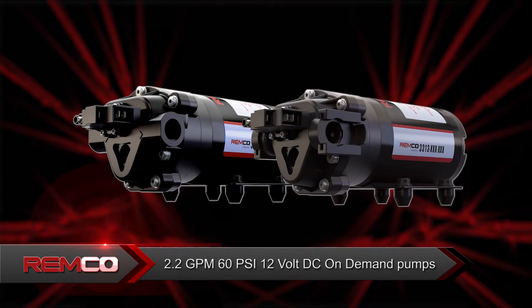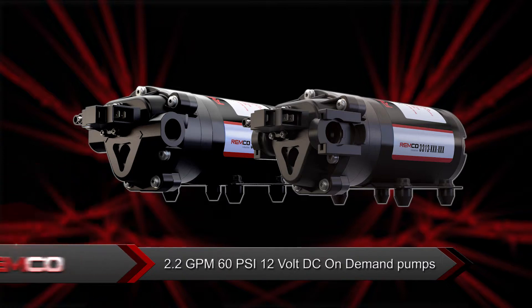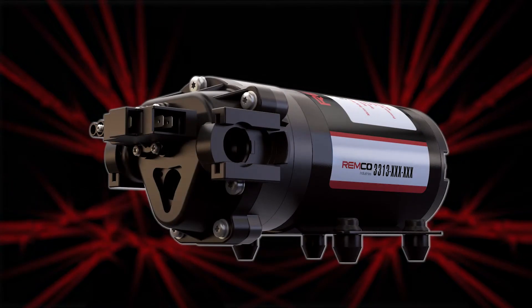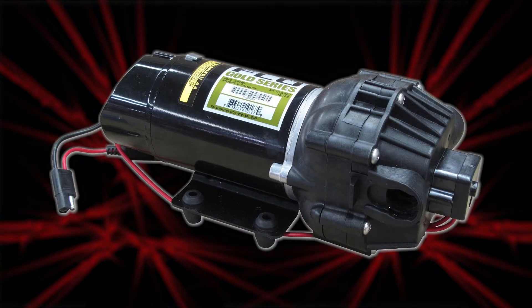These pumps are 2.2 gallon per minute, 60 PSI, 12 volt DC on-demand pumps built with professional grade components. Most features are the same, but the one thing to remember is the 3313-1E182B has 3/4 inch quick attach ports and is a plug and play professional grade replacement for the very popular 2.1 gallon per minute FIMCO pump.